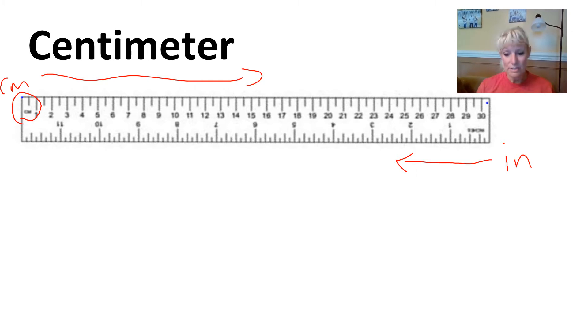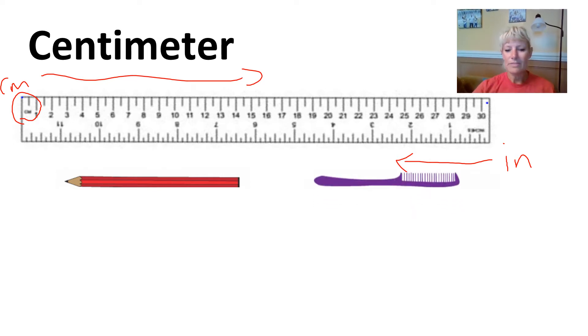What kind of things do you measure in centimeters? If you watched the video where I measured at home, you saw that we measured a lot of small things in centimeters — that's a good size to measure with. Things like pencils, combs, markers, and crayons. Anything that you can think of that is small would be a good candidate for centimeters. Centimeters are typically used to measure things that are a little bit smaller.